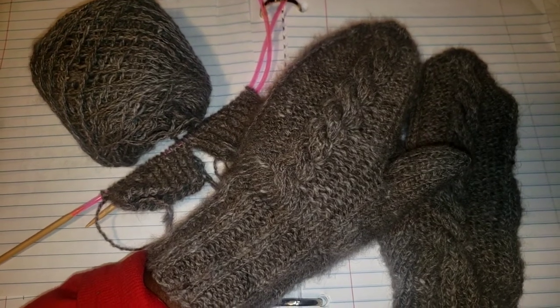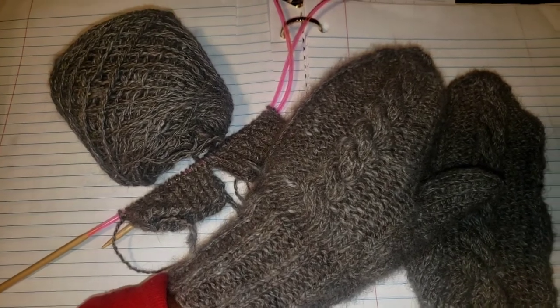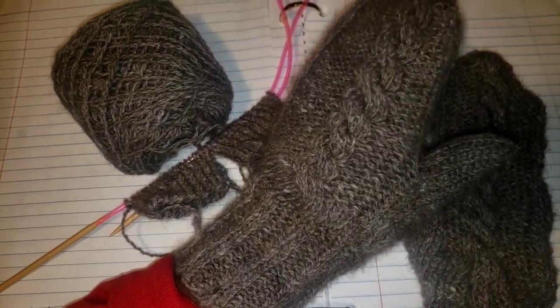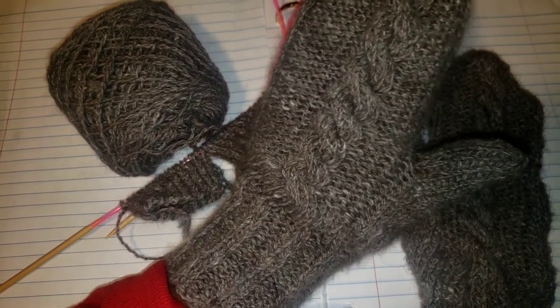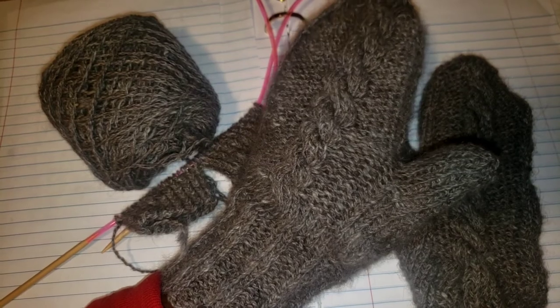I did glance at a pattern to get the proper needle and stitch count for the yarn thickness that I have. Other than that, I just did a two-by-two rib and then did an eight-count cable on the front, just to give it a little point of interest.